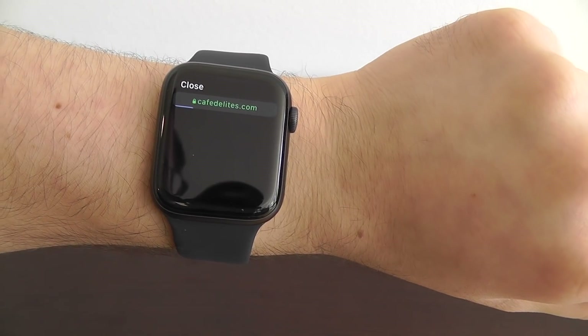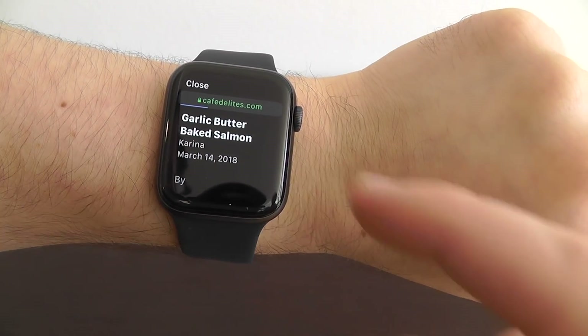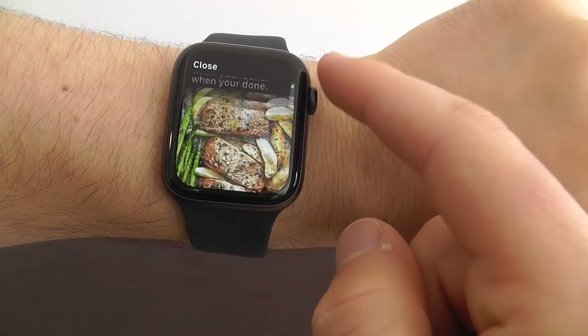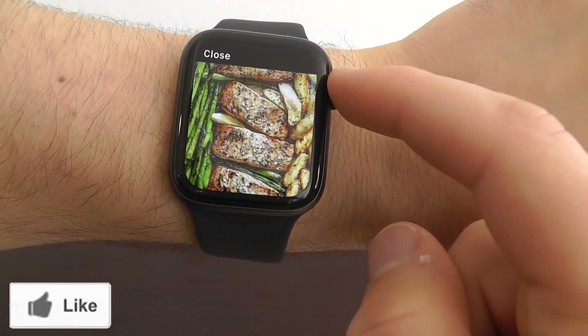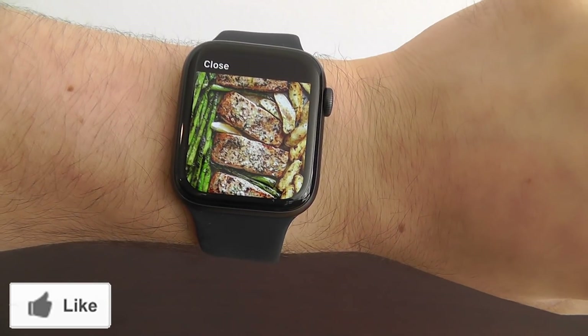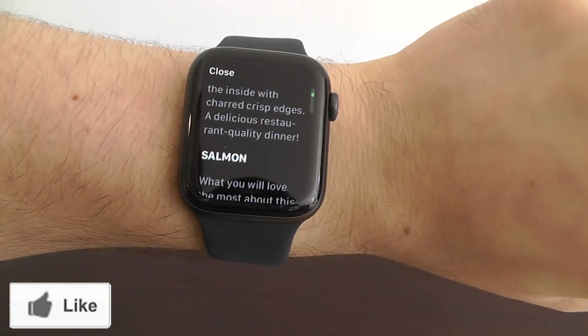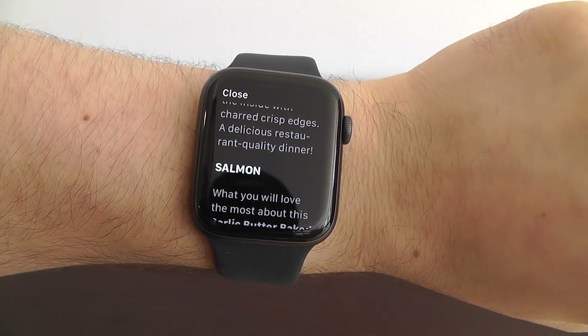It'll take a couple seconds to load, and as you can see, we now have the entire recipe from that web page of how to make salmon. It's that easy to go to a specific web page right here on your Apple Watch.